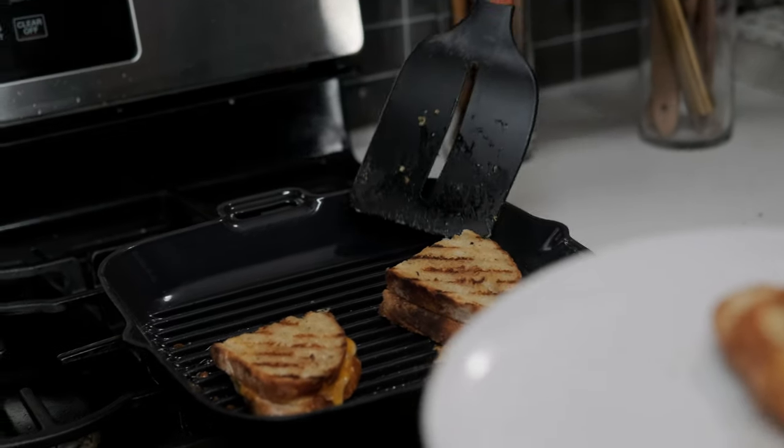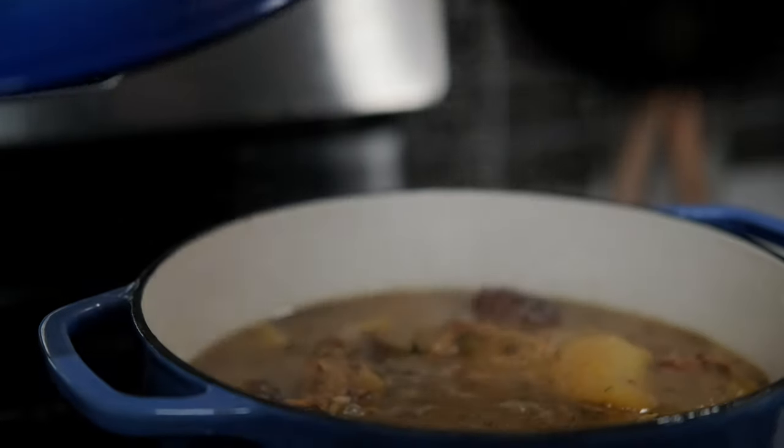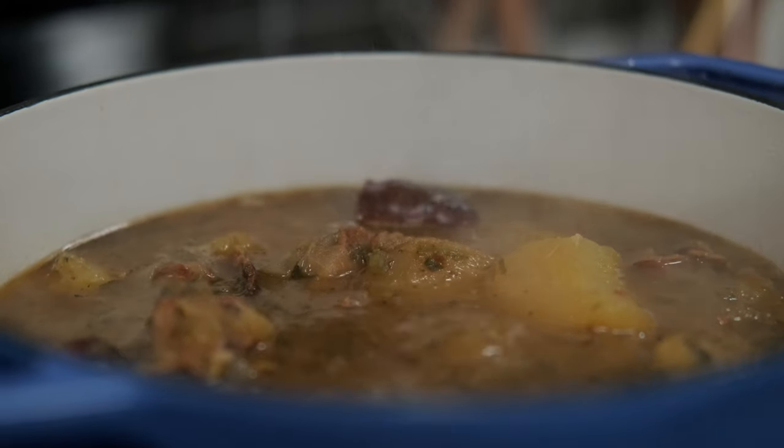Anything that could potentially damage the seasoning on your raw iron is the perfect place to use enamel. Because of its smooth surface, the cleaning process for enamel is just about as easy as it gets. If you're new to cast iron, enamel may be the perfect place to start. Despite the many benefits of enameled cookware, there are still many situations where seasoned iron is a better option.